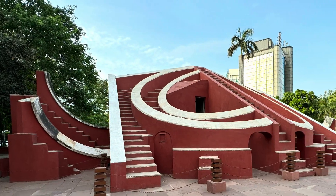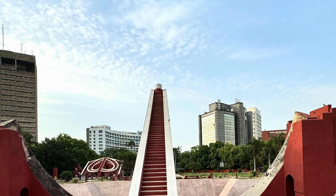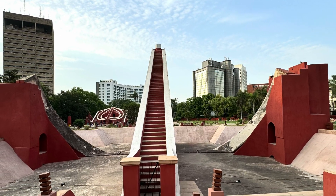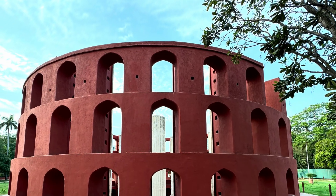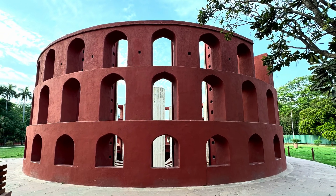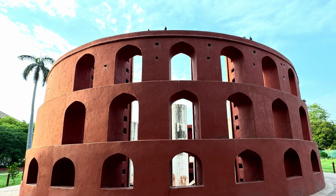The structure was originally designed to be an observatory, and it was a unique, one-of-a-kind structure when it was completed. By 1867, when India was under British control, the observatory had undergone considerable decay, and efforts were set about to restore it in 1901.